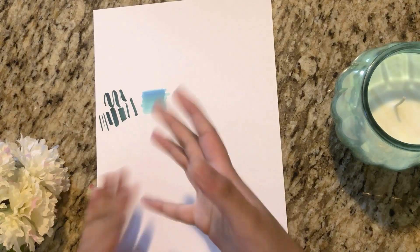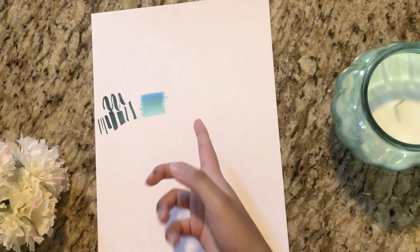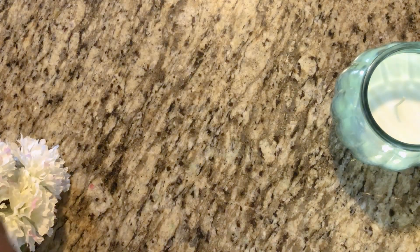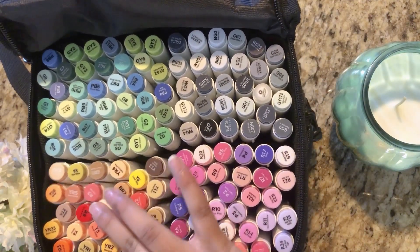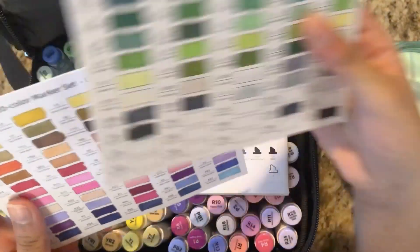Now that I've reviewed the markers, let's do a color swatch. But before we get into that, I wanted to show you this pocket in the back. I've already done a swatch, but I want to do one on the paper I'm using because different papers can influence how the color looks.